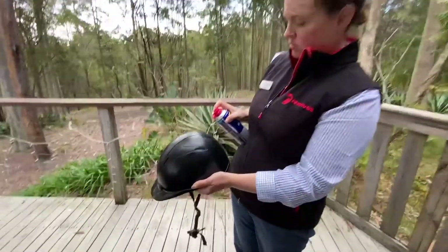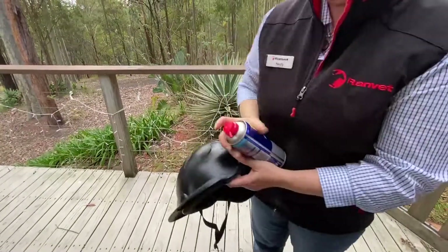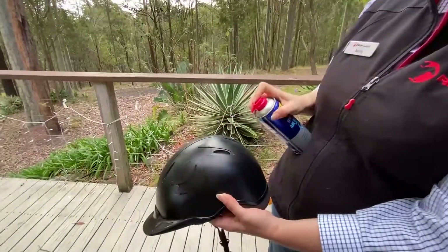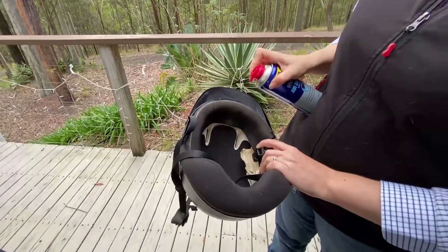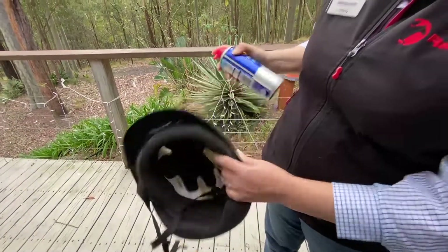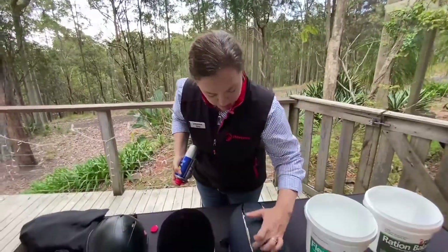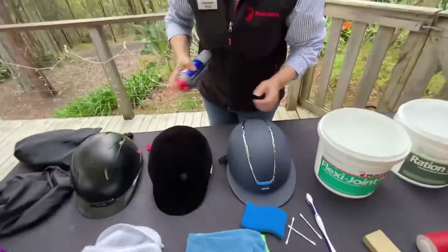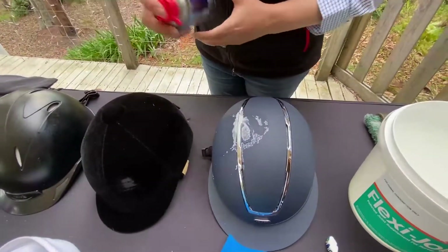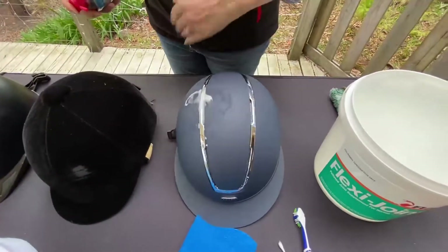Take the cap off and use the compressed air — that gets all the dirt bits and dust and blows it all out. It works really well on hats that have venting. Just don't hold it too close — that just blows any dirt and dust out.